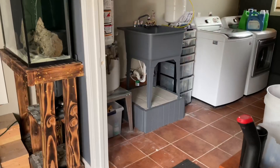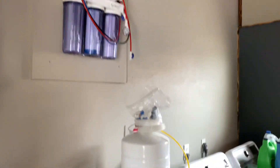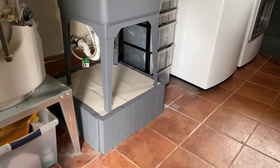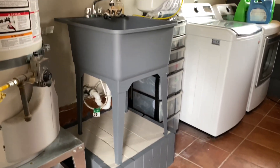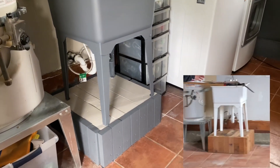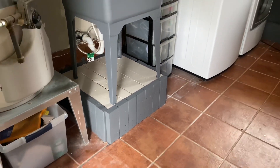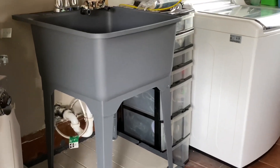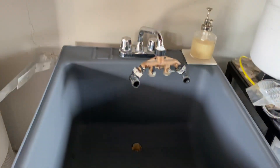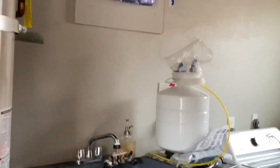All right guys, here's the filtration system right here. Let's take a step back — I didn't show you the finished product of this. Some of you may remember what this looked like; I'll put a little photo right here. It's amazing what a little paint will do — just went ahead and made it look fresh. Looks good.